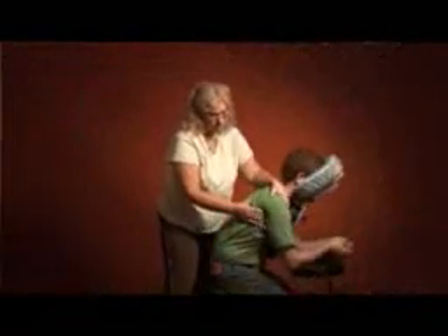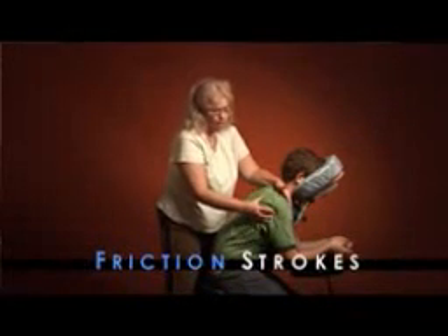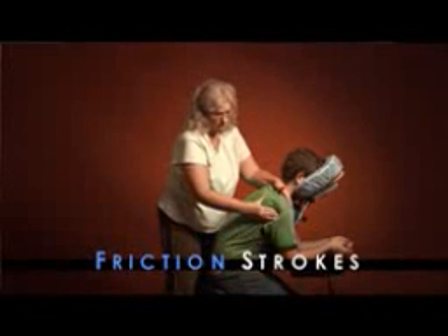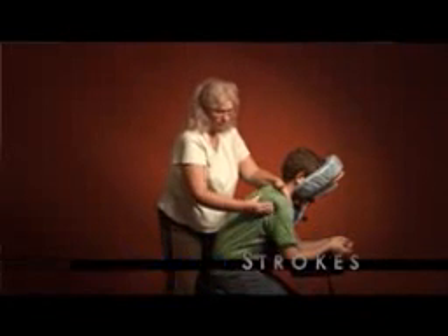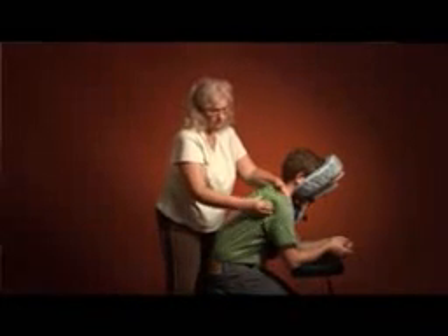Now we're going to do some friction strokes. You can start right behind the shoulder joint and friction the lateral border of the scapula. And here we are getting the insertion of teres minor.